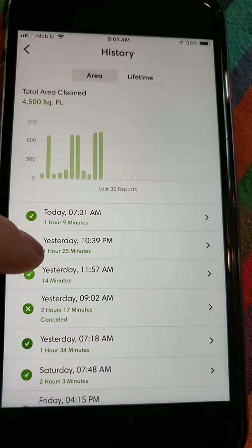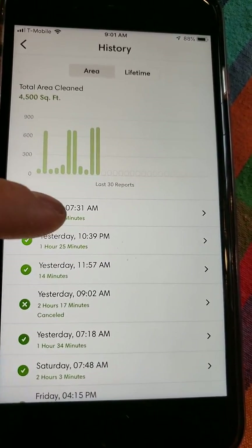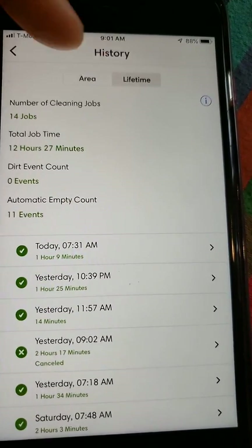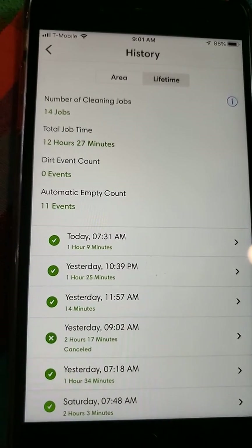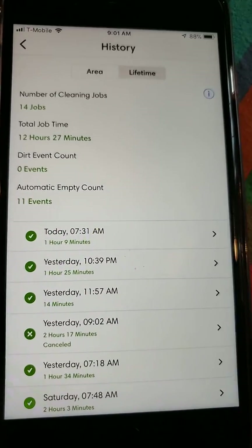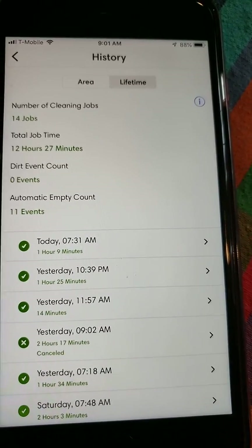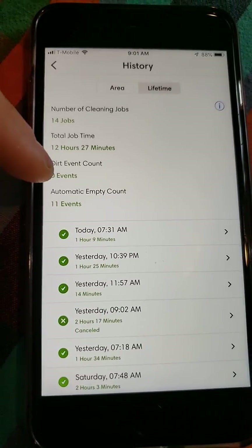The first training run was an hour and 25 minutes, and the second one was an hour and nine minutes. Your lifetime stats tell you how many jobs you've had for the entire life of the robot, how many hours, and how many automatic empty counts — kind of like an odometer for your robot. So if you ever want to sell your robot, you can tell your customer exactly how much it's been used.